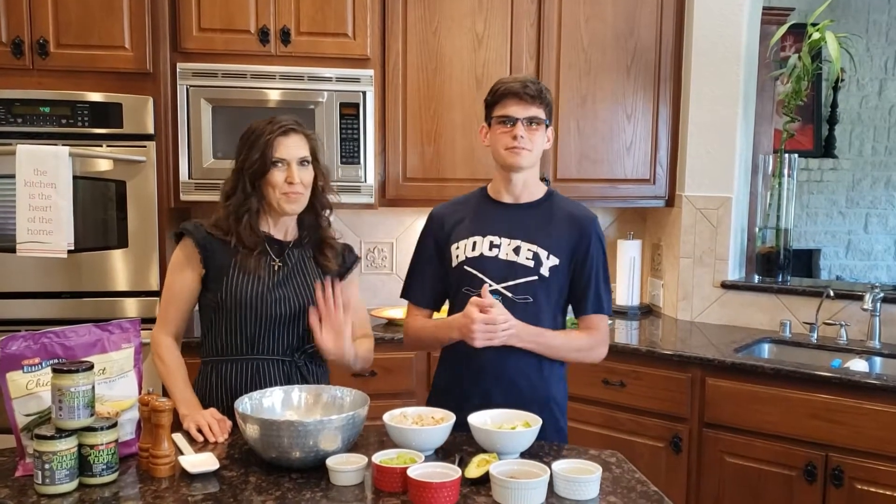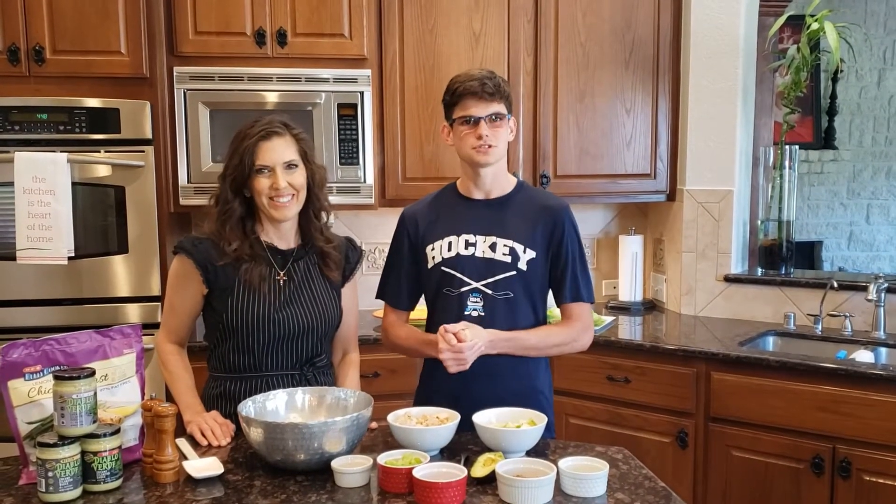Hi, I'm Aide, this is my mom, and today we're going to be making the Diablo Verde Healthy Traditional Chicken Salad.